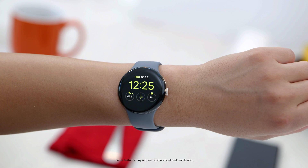You can also use Complications to see the info you want at a glance. Complications are bits of information that appear on the watch face, like step count, the weather, or a shortcut to the app you use most.